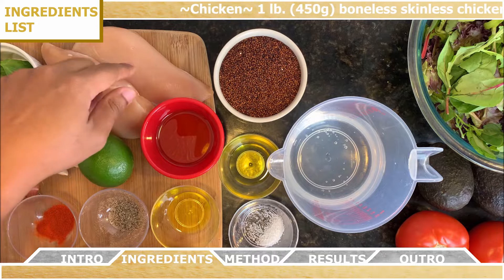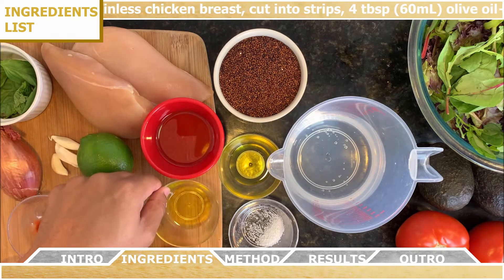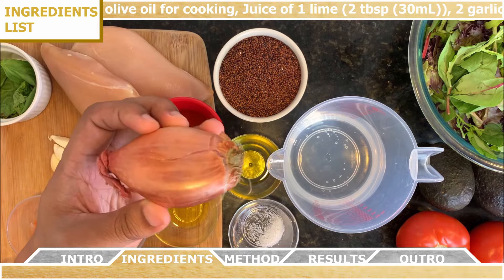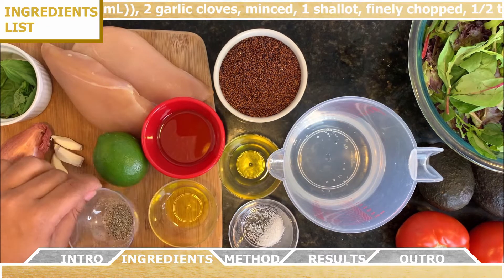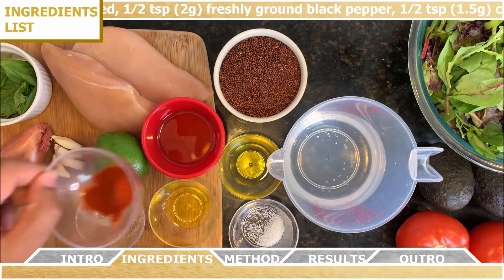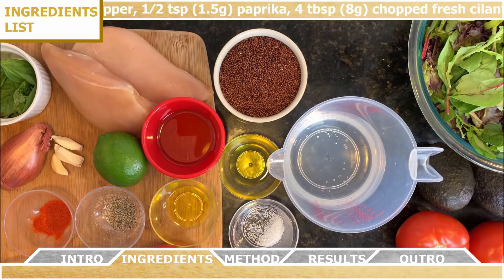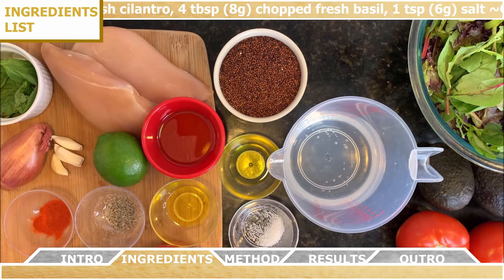For the chicken, you need a pound of boneless, skinless chicken breast, and you're going to cut that into strips. You'll need four tablespoons of olive oil, plus one tablespoon for cooking, the juice of one lime or about two tablespoons, two to three garlic cloves minced, one shallot finely chopped, half a teaspoon of freshly ground black pepper, half a teaspoon of paprika, about four tablespoons of chopped fresh cilantro, four tablespoons of chopped fresh basil, and one teaspoon of salt.